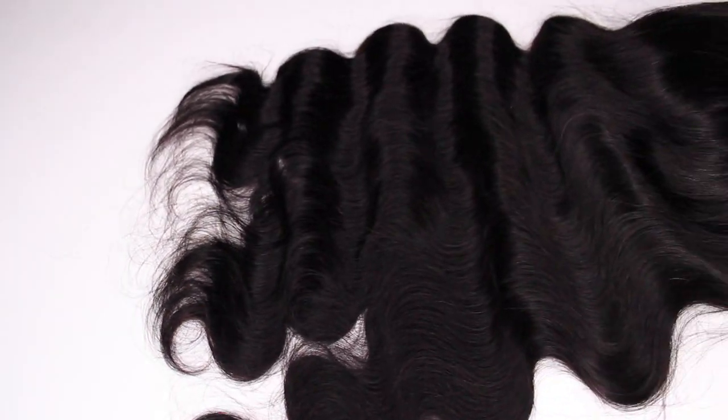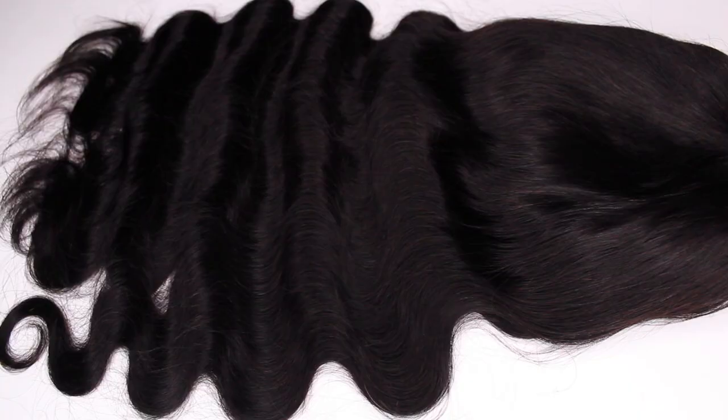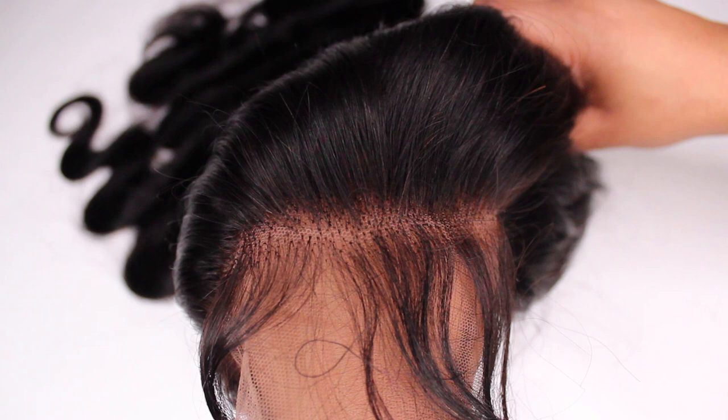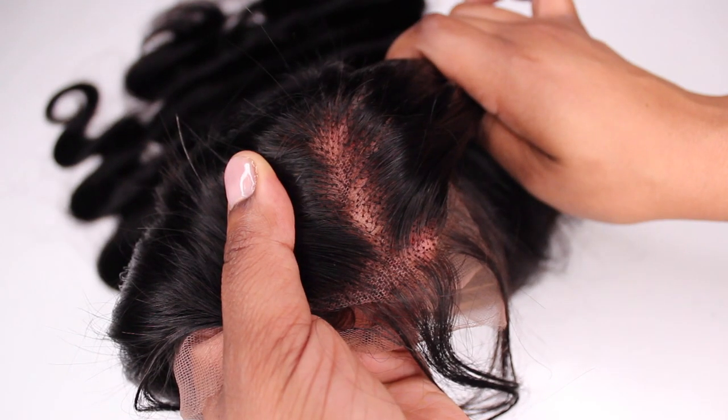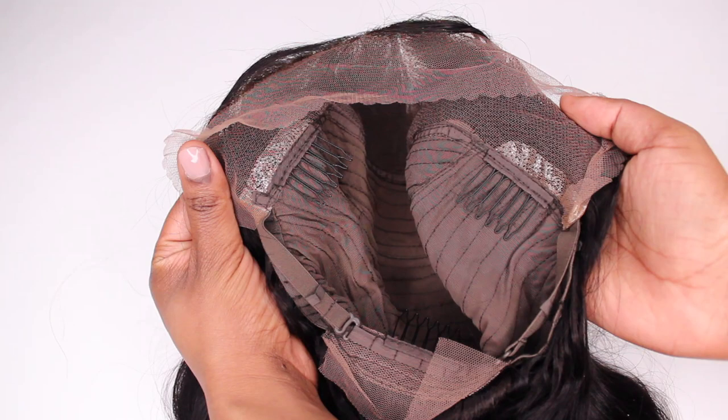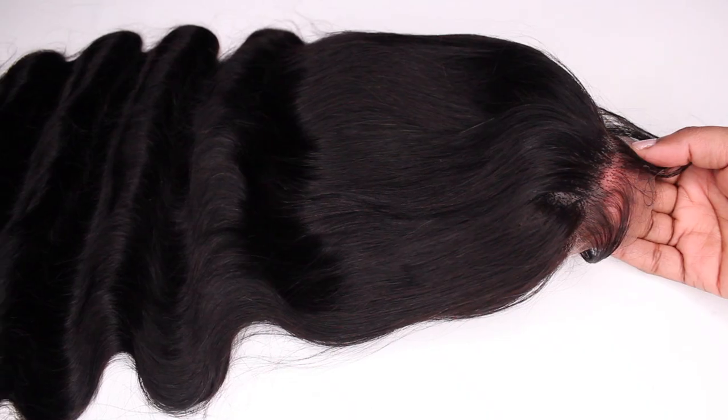The wig that I'm wearing in this video is from Don Mali. I'll have all of their information, the promo codes, and direct links down below in the description box. I'm wearing a 22 inch 13 by 4 lace frontal wig. The texture is body wave. This wig does have a pre-plucked hairline. The cap construction includes three combs and an adjustable strap.